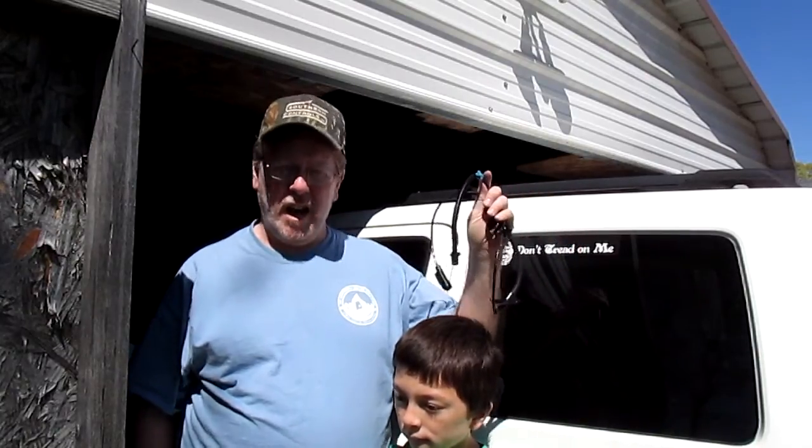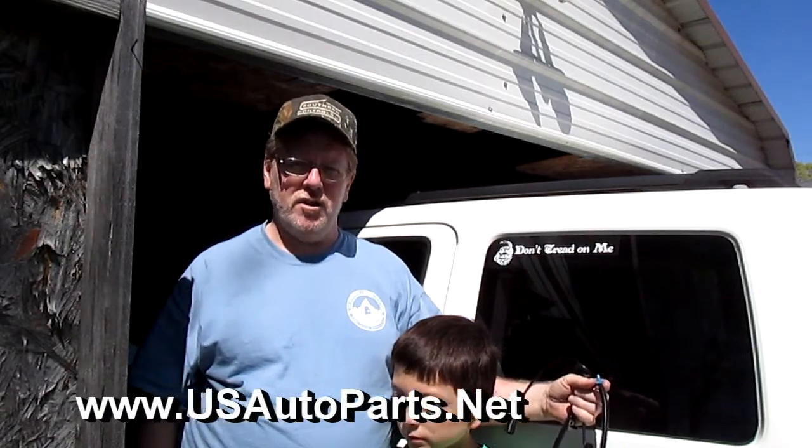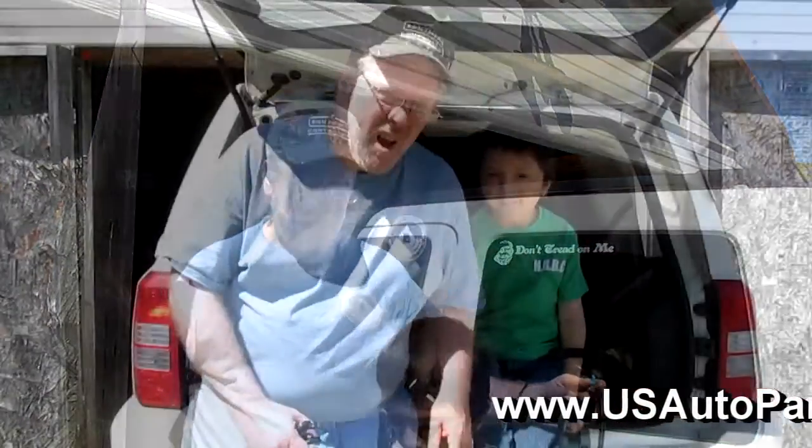I'll tell you where I got the part — I got it online at a really good price, and I'll share that with you guys later. Alright, so let's get busy.